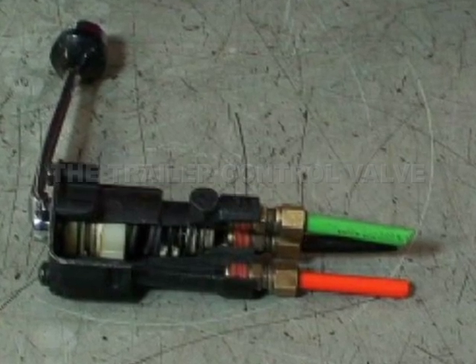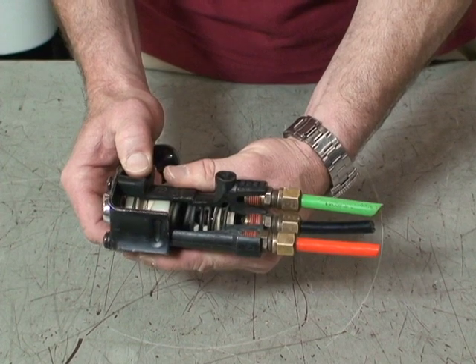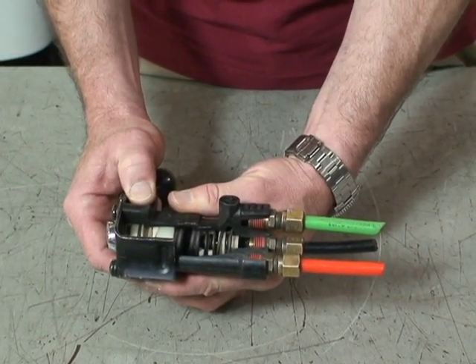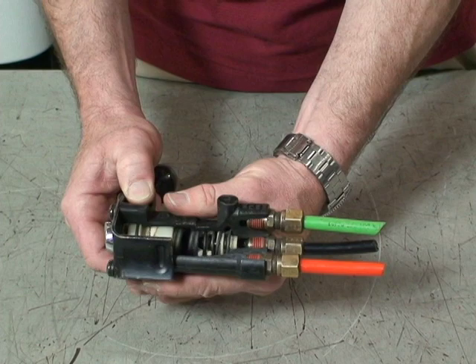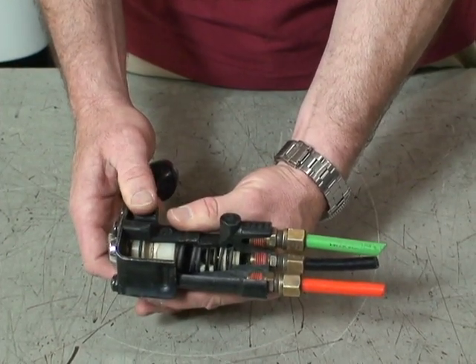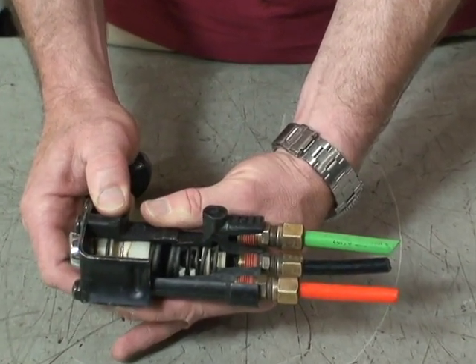Here we're showing the trailer spike, trailer application valves. This is used to help prevent jackknife. If the trailer starts to swing in a lane, the driver has the option of pulling on the service brake spike for the trailer, which would put on the service brakes on the trailer only. The idea is it slows the trailer down to help straighten it up.